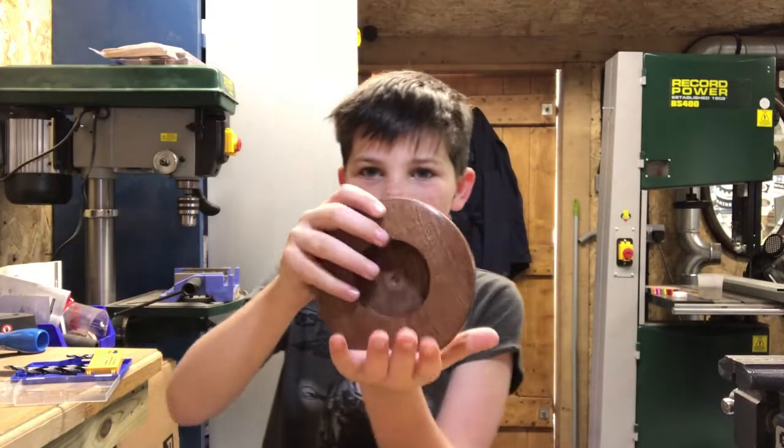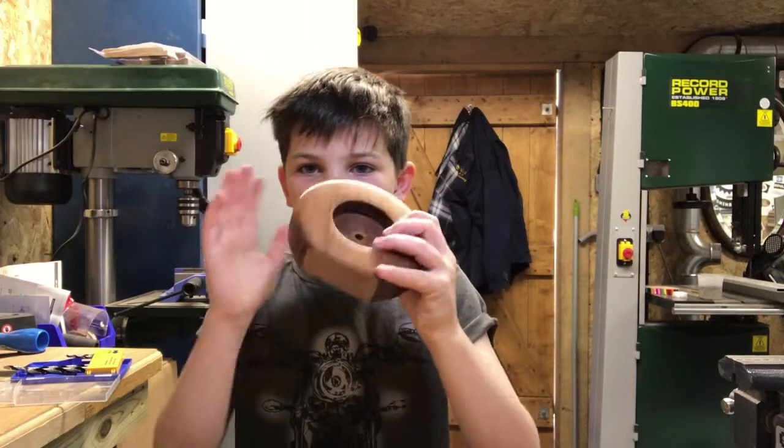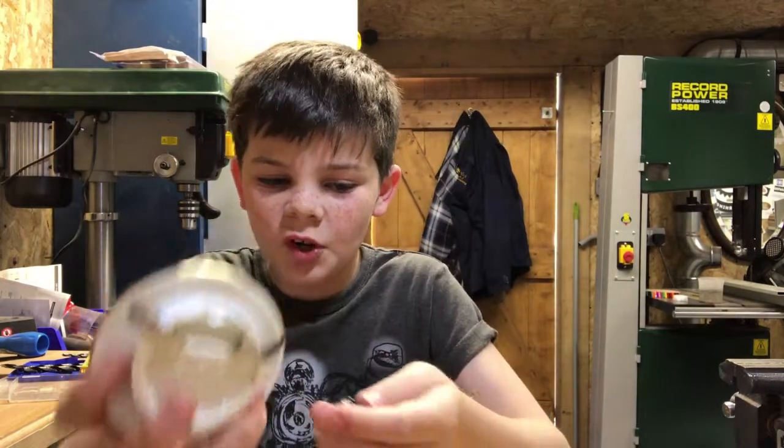We've cut off the bottom bit now and it sits perfectly on the table. Now we're going to sand all the back and underneath it to finish it off. Then we'll put this battery inside the clock.